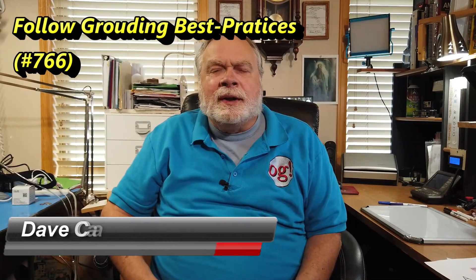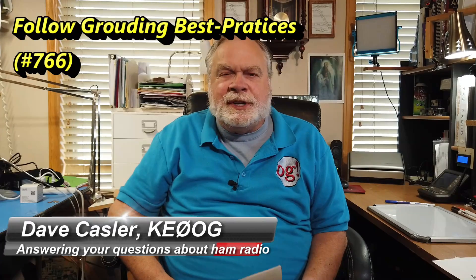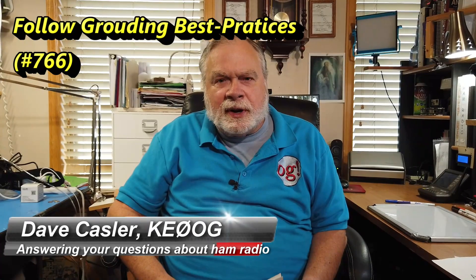Hello, Augie's Worldwide. I'm Dave Kassler, amateur radio callsign KE0OG, here with another episode of Ask Dave.